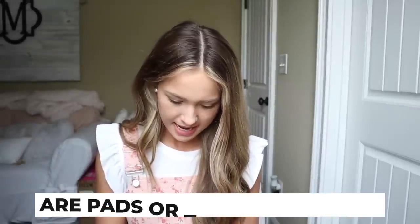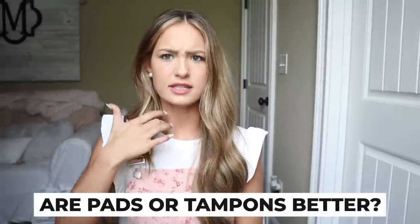Someone asked: do you think pads or tampons are better? I don't think either one is necessarily better. Personally I'm more of a tampon person. I used to do a mixture of both — sleeping with a pad and sometimes doubling up just in case. But there's no better option honestly.